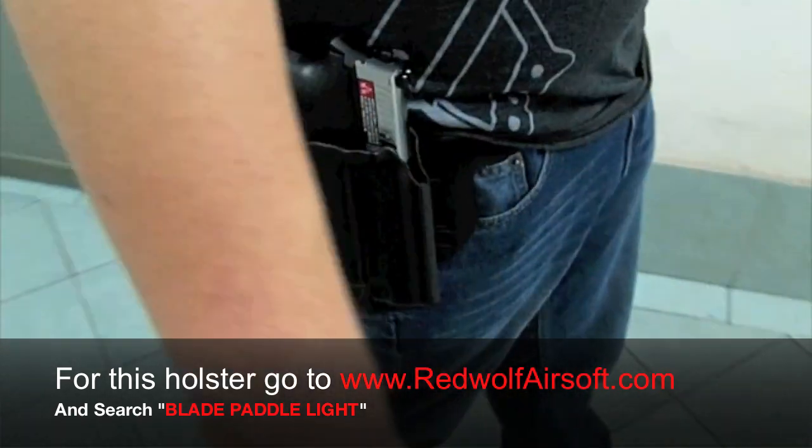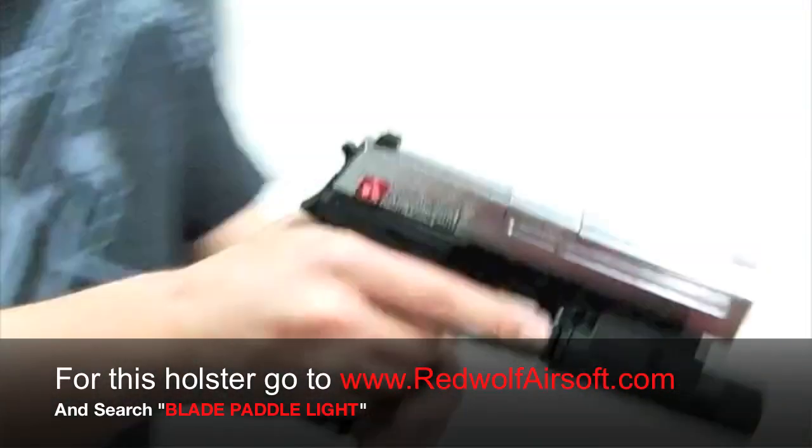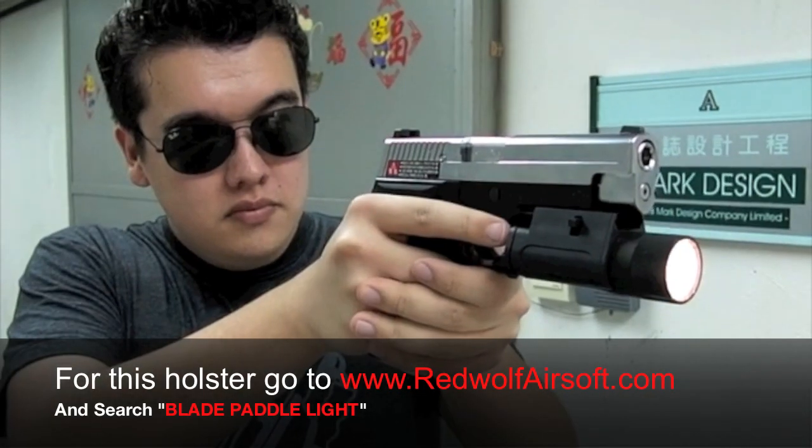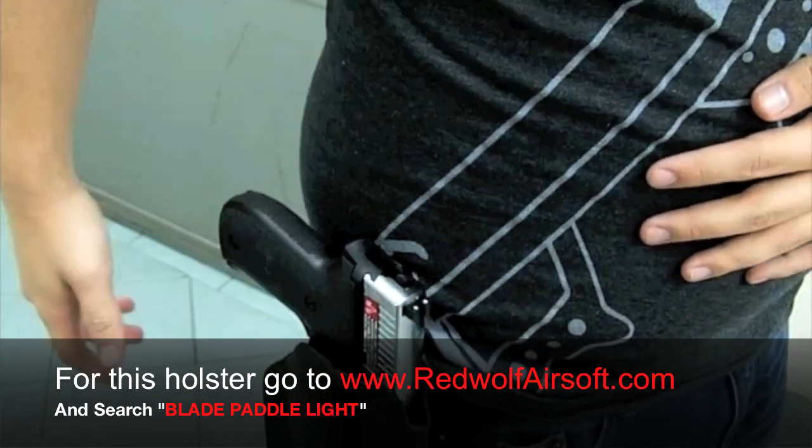For this holster, go to www.redwolfairsoft.com and search Blade Paddle Light.